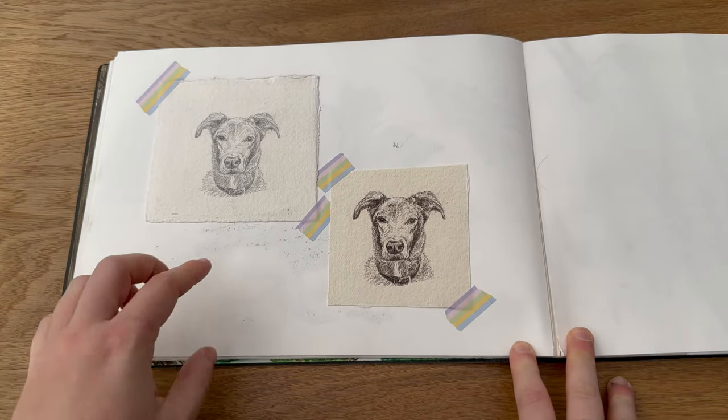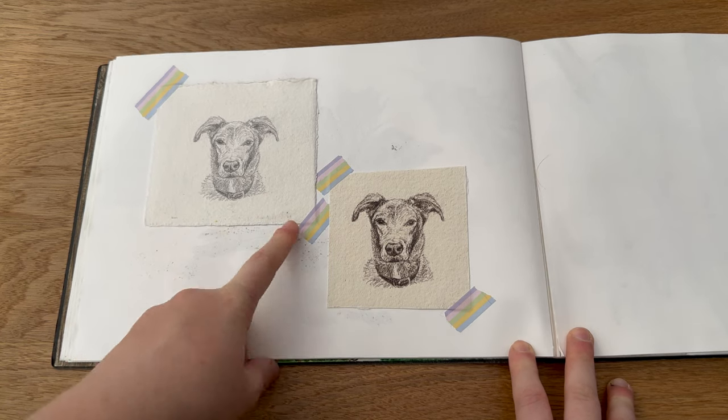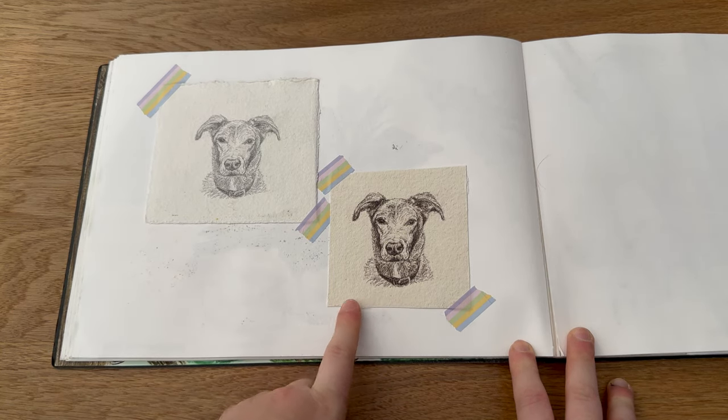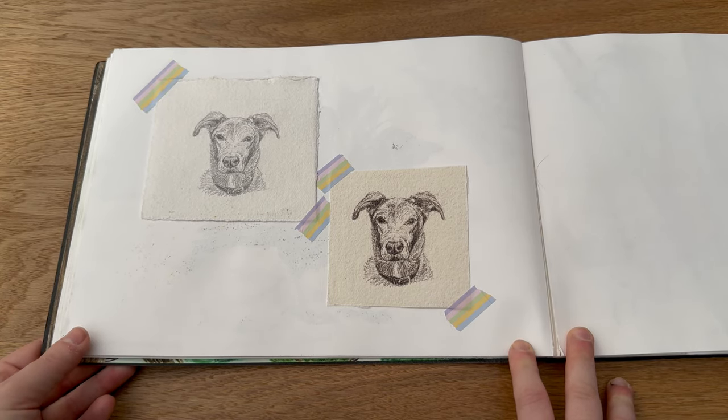Then I was asked to do a really small sketch of a friend's dog who passed away, so I did that and then created a print from it, which I think looked really really nice — just a nice little practice of sketching a dog rather than inking one.